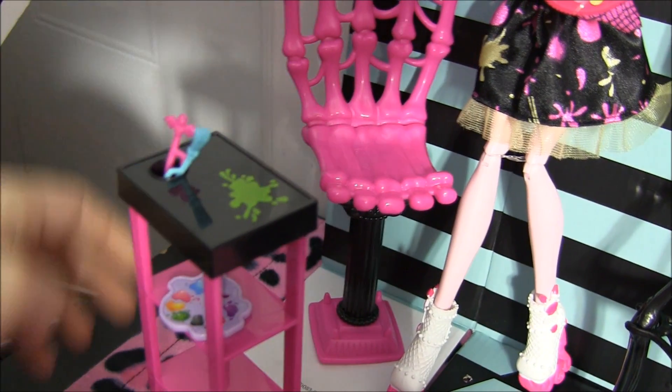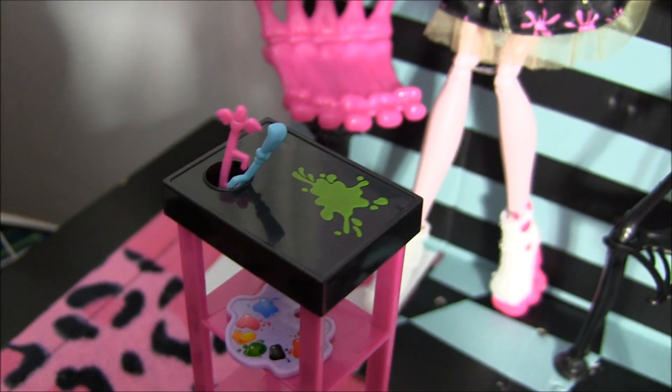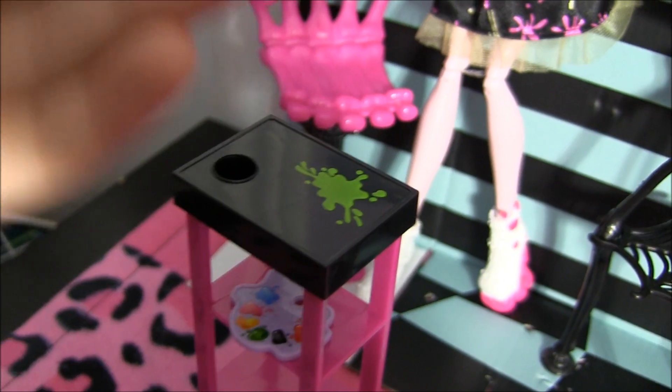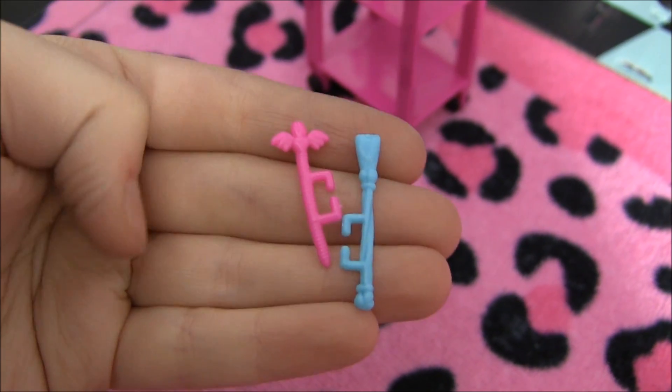It also comes with this really, really cute little card over here. It has a little paint splatter green on it, and it has a little place to hold these cute little brushes that it comes with. You could stick them in the doll's hands.